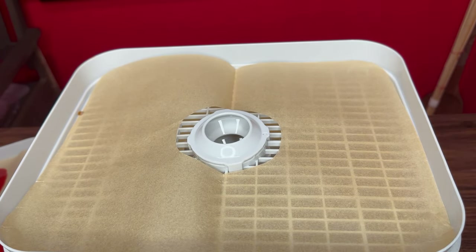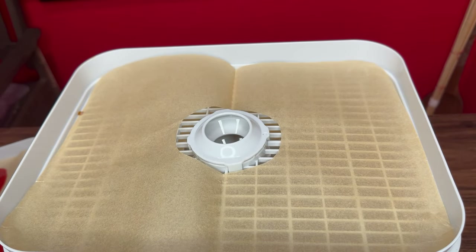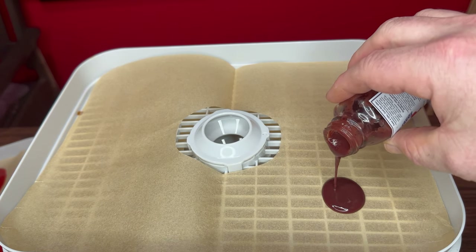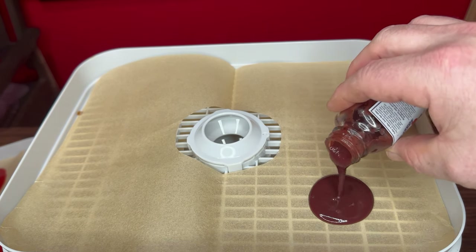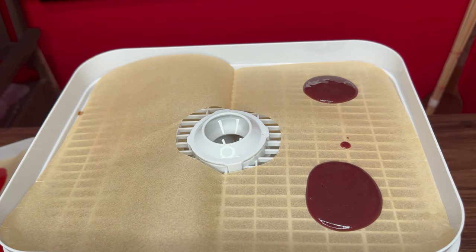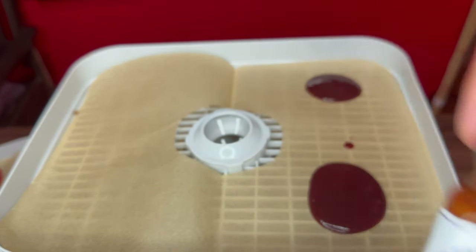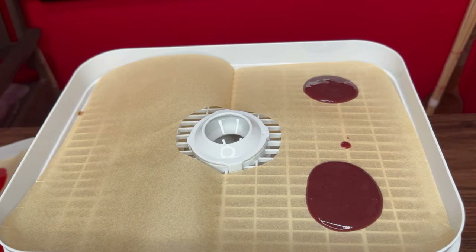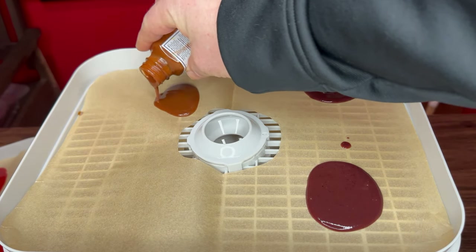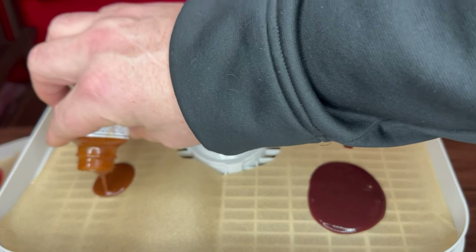Next layer we'll go with Blueberry from Purple Tongue — another great sauce, fiery hot, made with Carolina Reaper and Ghost Pepper. Then we'll go Purple Tongue again with Nashville North. This is a great sauce, one of my favorites ever in a hot sauce. I could use it on almost everything.